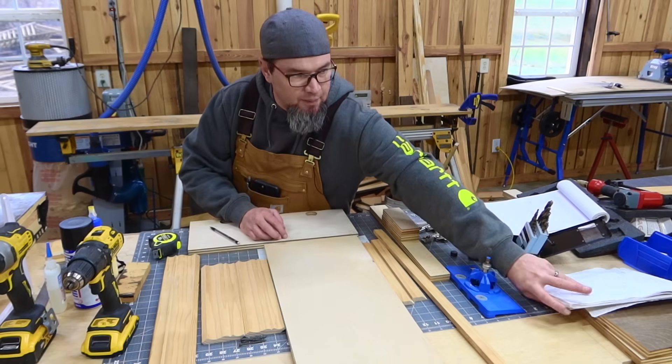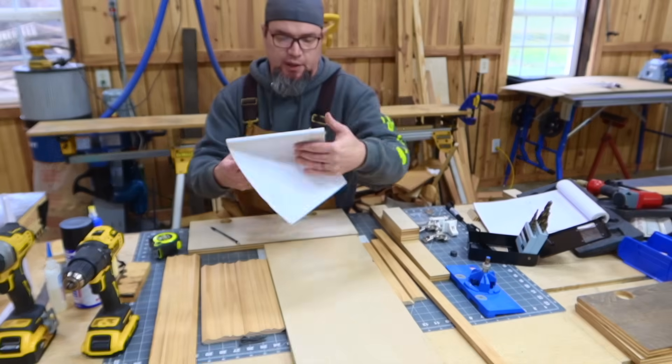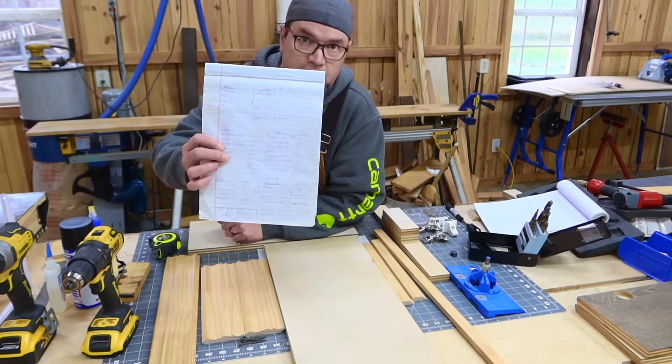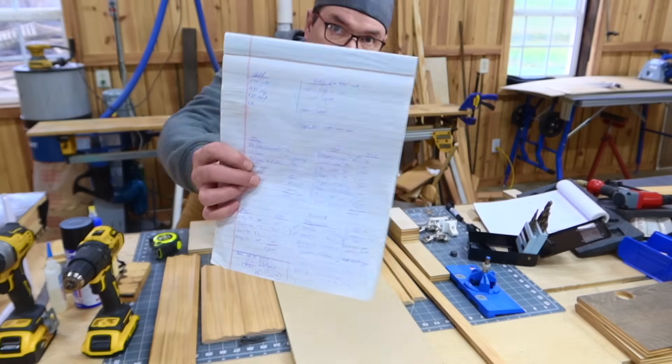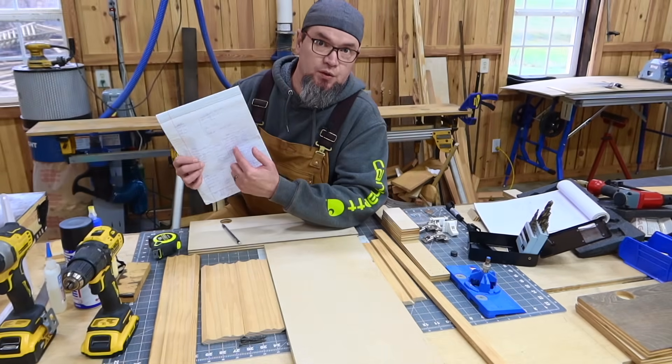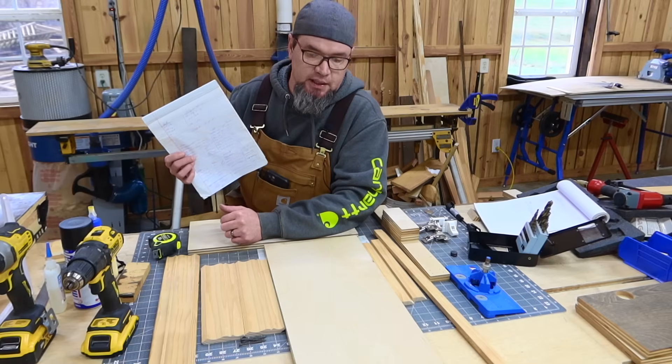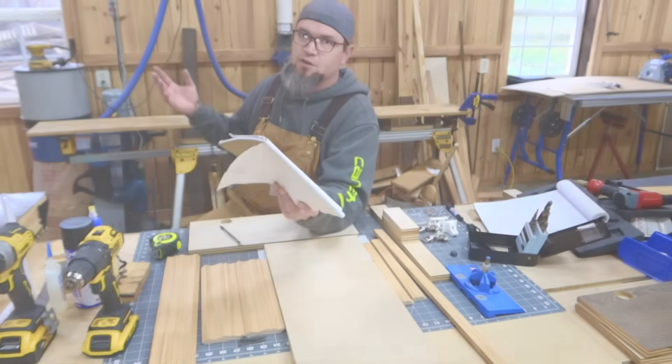Once we're done building, I'm going to go over some of my paperwork — what goes into marketing and selling these things in bulk. So let's get started.